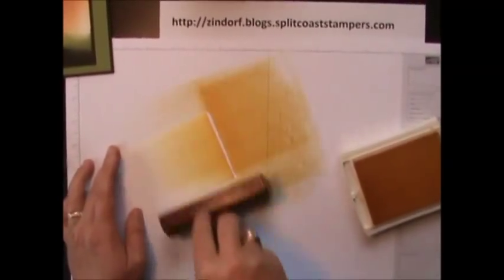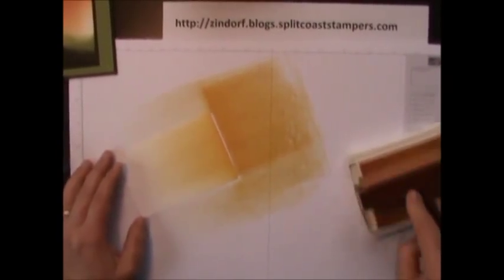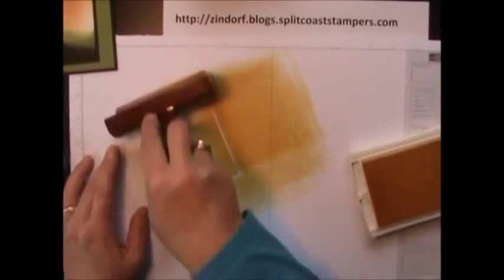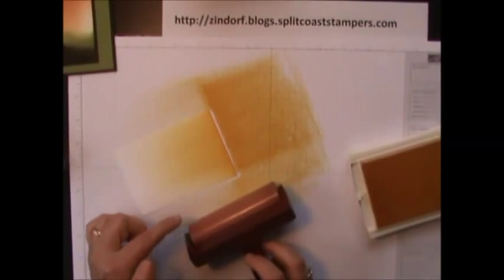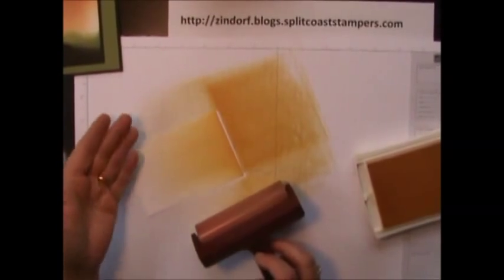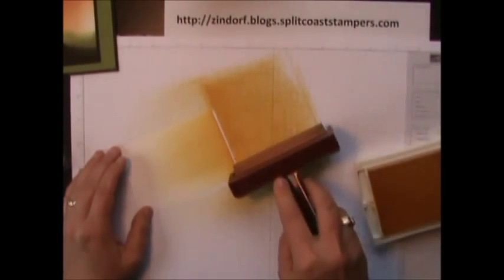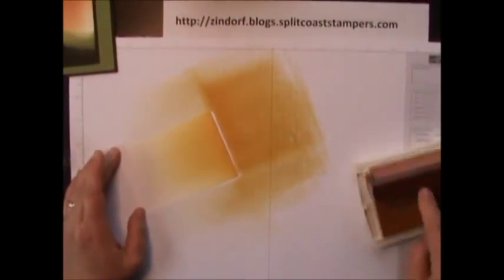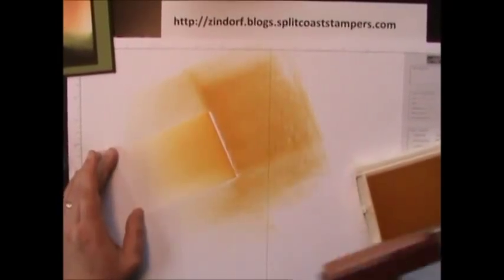You're going to start to notice that you have lines in your work going this direction. That's okay — those are called atmospheric lines. I just made that term up, by the way. It describes the lines you see coming this direction. What happens is when your brayer hits the edge of the paper it shifts the ink on the brayer and it starts making a pattern. I actually like the pattern. It's just brayering. Make sure when you're brayering you're going at least an inch off of your cardstock each direction, and never pick your brayer up until you get to where you want the color to end.